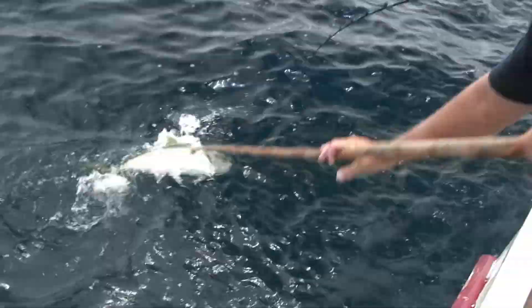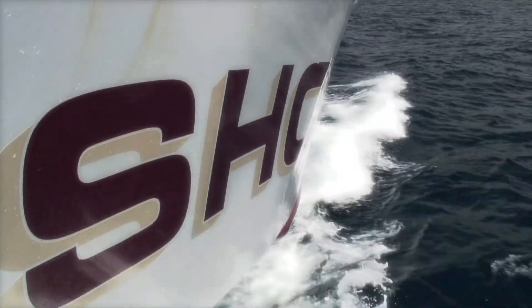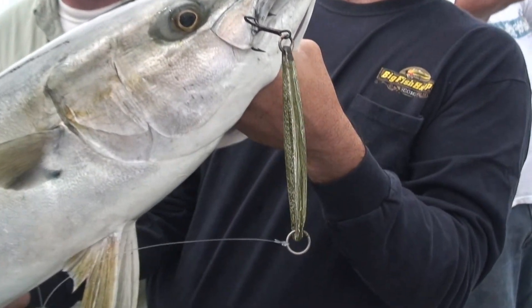Welcome to Stand Up Fishing with Bill Wrecker. We're aboard the Shogun on a four-day trip to the Baja Islands.